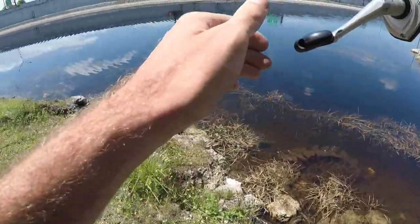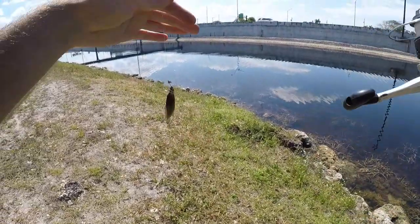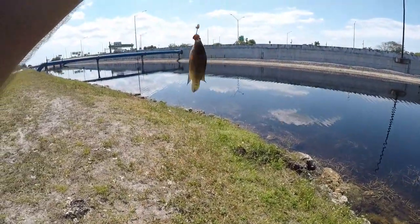Got it! Another jewelfish - this one's a little bit smaller but it'll do. Let's get this guy out on a bigger hook.